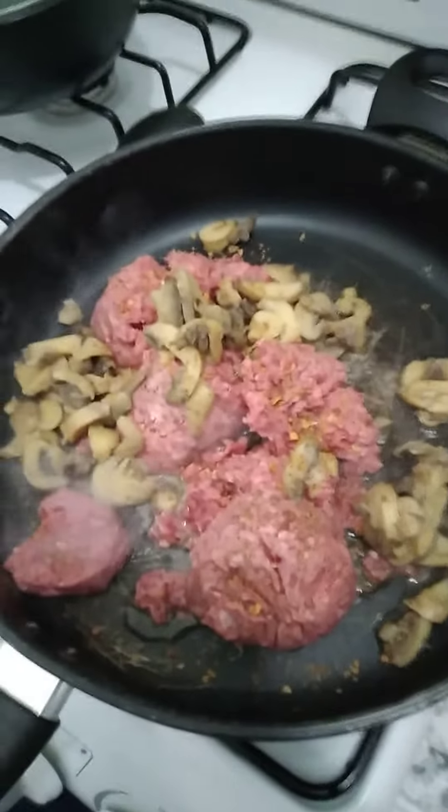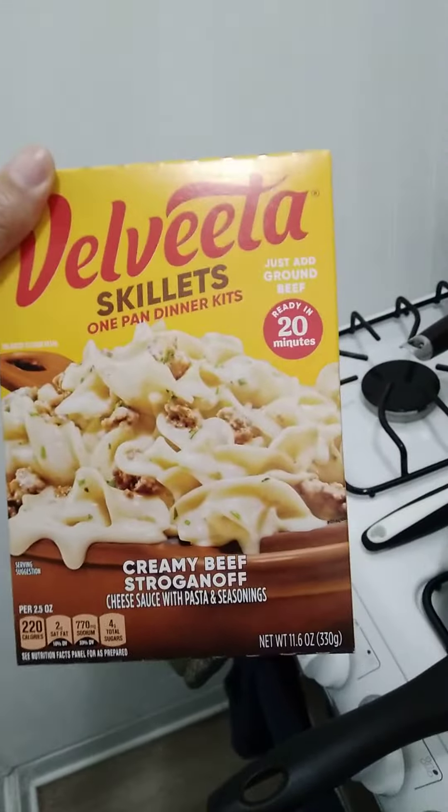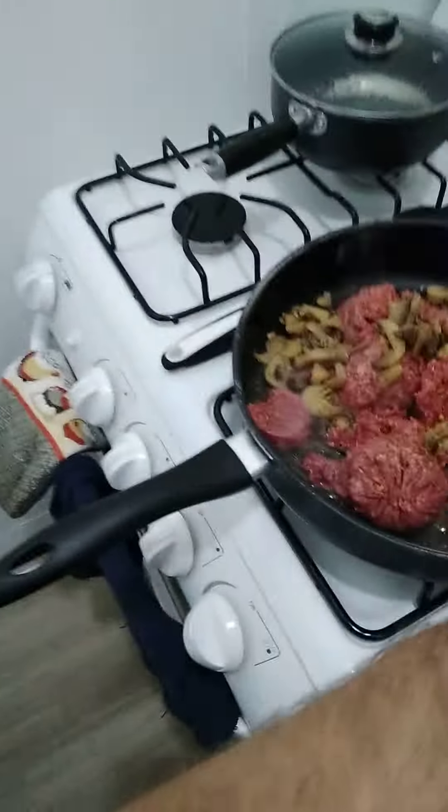I am going to pound ground beef here in a pan with some mushrooms. The type of beef stroganoff I am using is Balbita skillets one pan dinner kit, creamy beef stroganoff. I added some mushrooms to it.